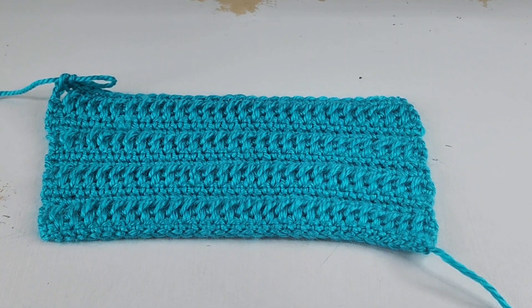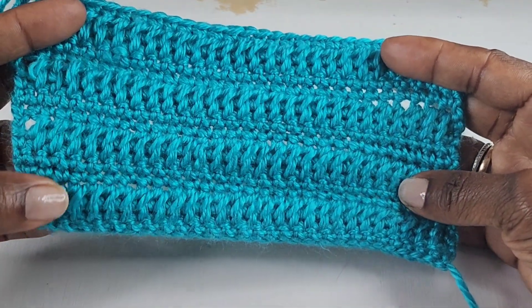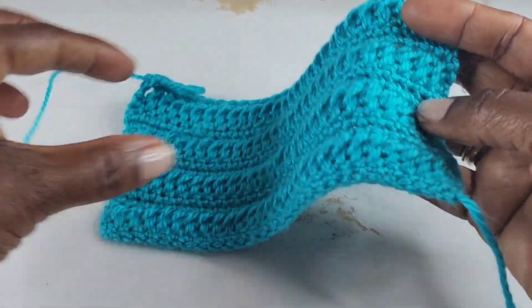Hi everyone, it's Jillian. For today's tutorial we will be working on this braided stitch pattern. This is a very beginner friendly pattern, and if you're new to crochet and you want to improve on your skills, this pattern is perfect for that. This is a four row repeat pattern — three out of four rows are single crochet rows. This will also be a great pattern to make as a scarf, a hat, or blanket or throw of sorts.